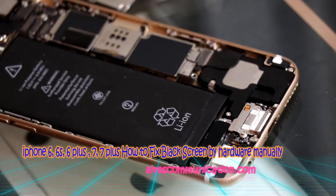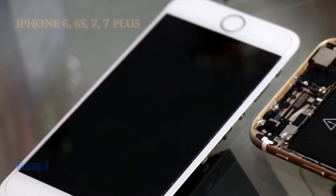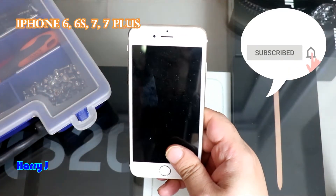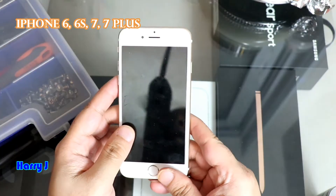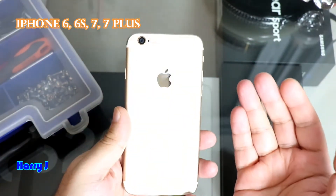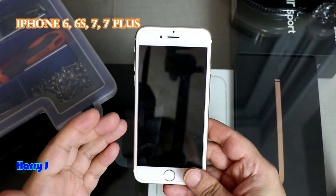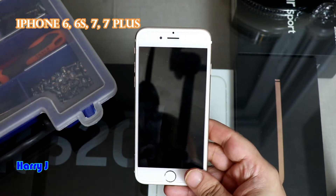Hello, this is Harvey J for Mass Communication. In this video I'm going to fix the black skin problem of iPhone 7, iPhone 6, or any version of iPhone manually — that means with hardware. This is a try; sometimes if you disassemble you can fix it because sometimes a cable inside is loose. If you don't want to try this, you can leave, because this is only for people who have some idea of the parts. You can break your phone doing this, so proceed at your own risk or take it to a technician.